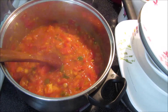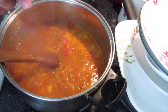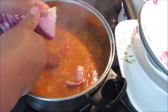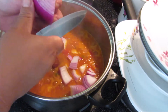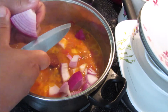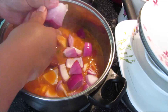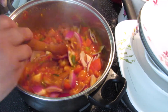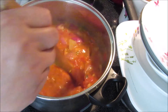Now is the moment to add the onions. I don't like my onions crunchy or tasting raw, so I'm putting them in as big chunks — just three cuts. This onion is not small, it's quite big. We stir it and let those onions cook.